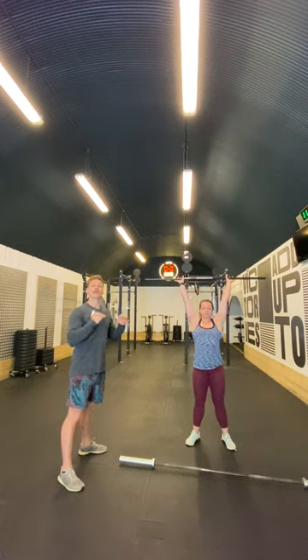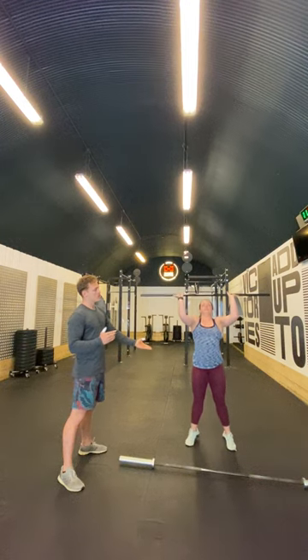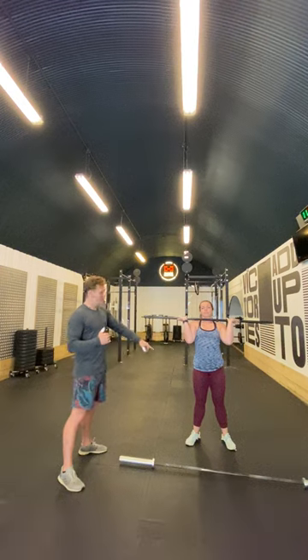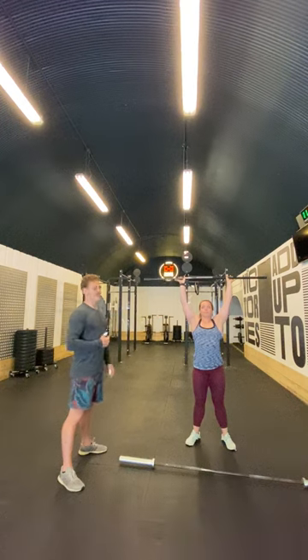We need to understand that we have to meet the bar, and we do that in sequence. The arms are going to start to lower, and then we're going to go up onto our toes, and then we cushion the bar with our knees and our hips. That's really important. If you don't do that, it kind of looks like this.